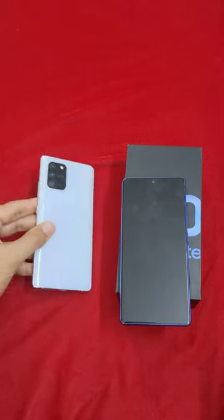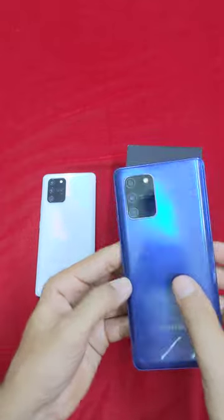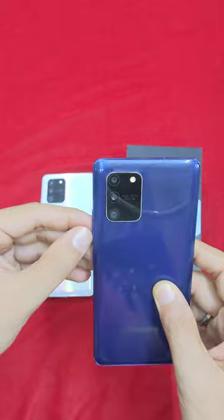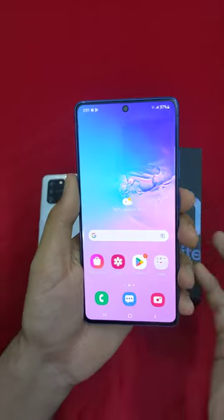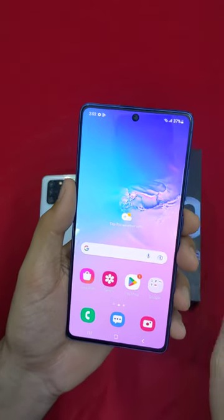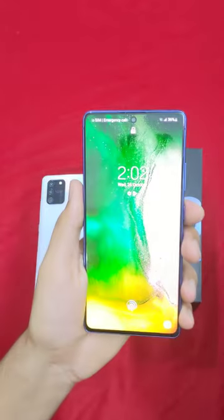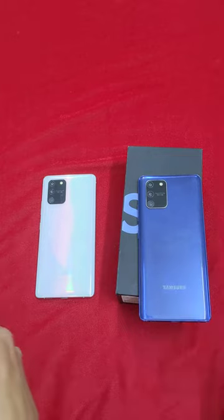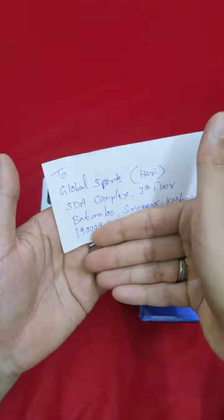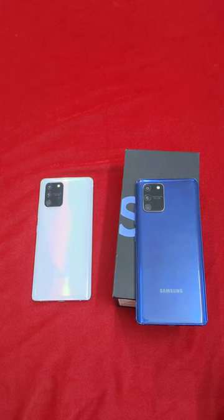One listing is the full kit and one is mobile only. You can contact via WhatsApp or call for interest. Shipping is available across India — courier charges depend on location. If you pay online via Cashfree, courier is included. Send your address to get the mobile delivered. Thanks, bye-bye.